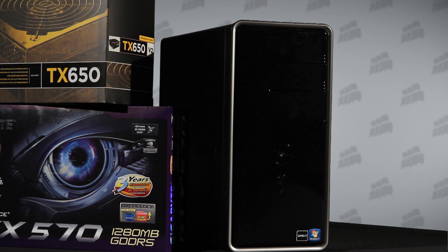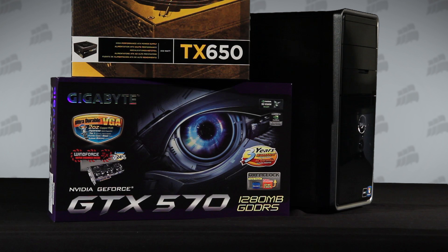The PC we're upgrading is a Dell Inspiron. It has a basic 250 watt OEM power supply and onboard graphics. So we figured that while we have it open, we'll add a high performance graphics card too. We're installing a Gigabyte NVIDIA GeForce GTX 570. It's a very capable graphics accelerator, so it needs a lot of power.